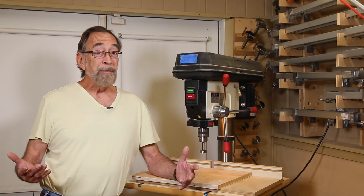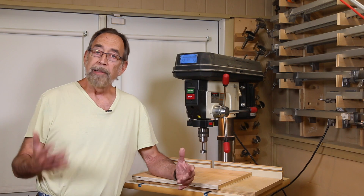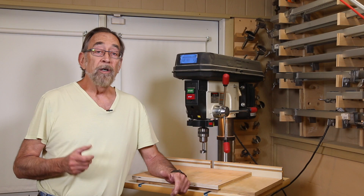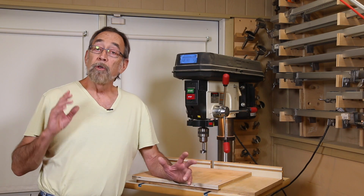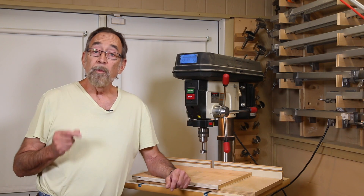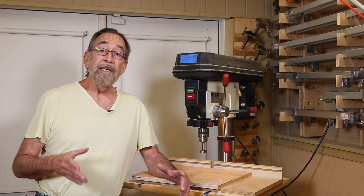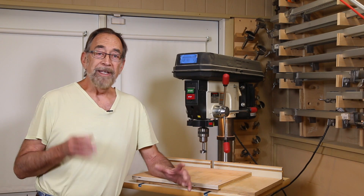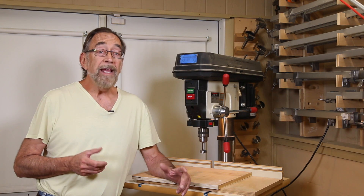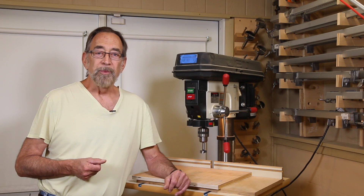Well, that's about all we can do for right now because I'm waiting on those pre-cut plastic panels to come in. But in the next video we'll install those plastic panels, glue up the doors, install the hardware, put some finish on, and then go install them in that linen cubby and see how they work. I look forward to seeing you in that next video, and thank you so much for watching this one.